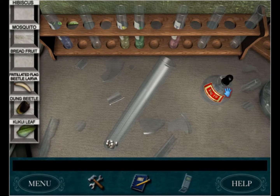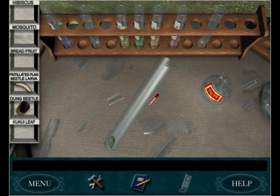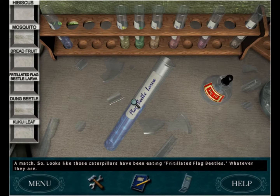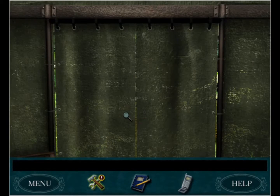Is it the breadfruit? Breadfruit - what the heck? Sorry, not a match. What about the kukui leaf? That doesn't match either. No - fritterlated flag beetle!